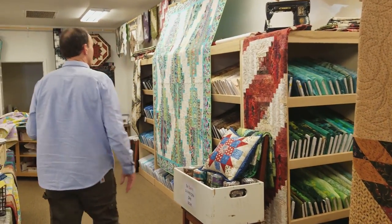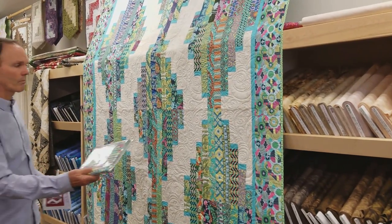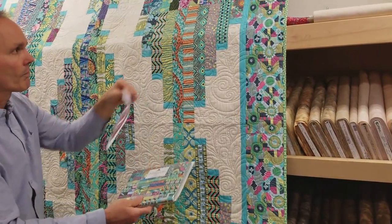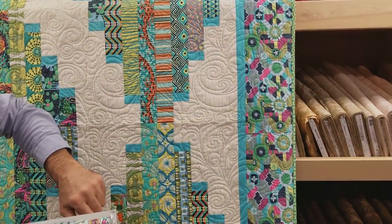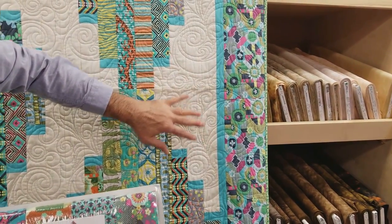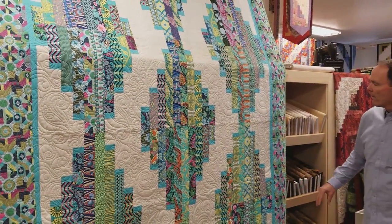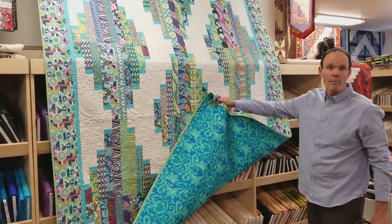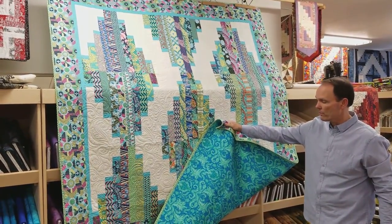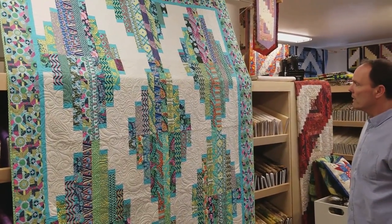I hung this quilt up so we could get a really good look at it. You can see these are just the two and a half inch strips coming down — relatively simple. There are little highlight fabric end caps, a small border in the background fabric, and then a larger border. On the back, we chose a fabric from the shop that coordinates with it. I don't think it's necessarily an Amy Butler fabric, but it coordinates nicely. It's a very pretty design — I think you'd enjoy making it. Let's go to the workshop and get started.